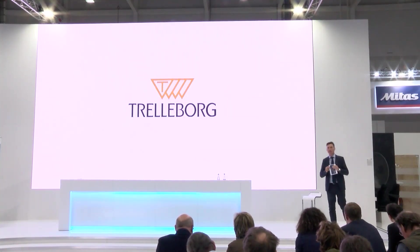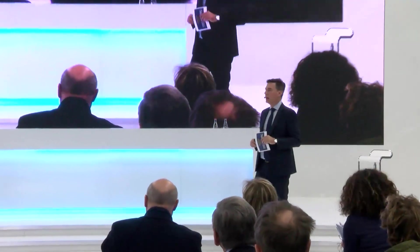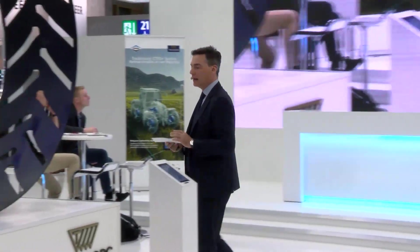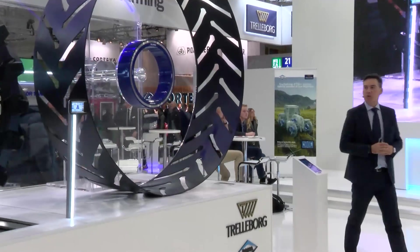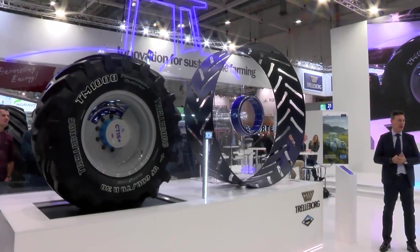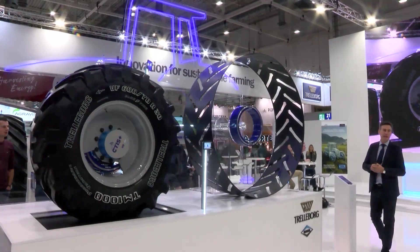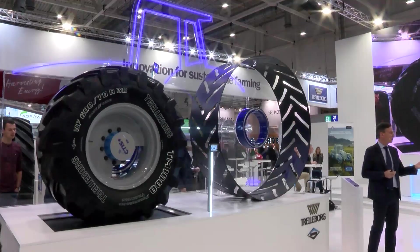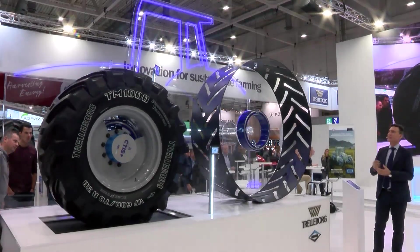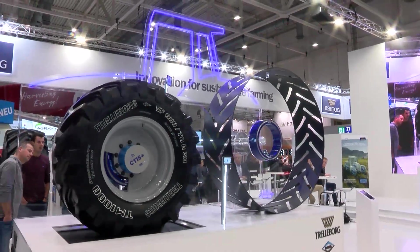Let's go to our model over here. On your left side, it reproduces the left part of a tractor. On the front, you can see the new product TM1000 Progressive Traction VF670-30, equipped with the complete CTIS set — a rotary manifold plus a wheel valve. On the back, you can see a schematic rear tire where it's easy to see a standalone rotary manifold.